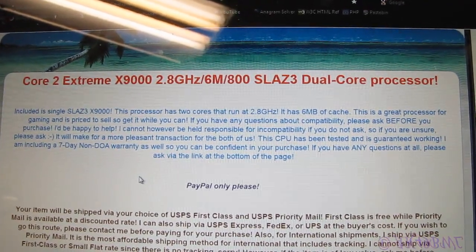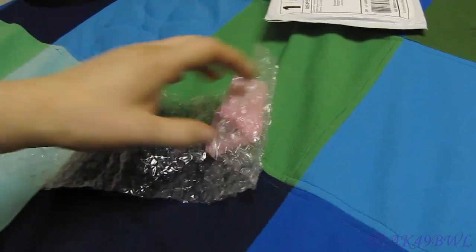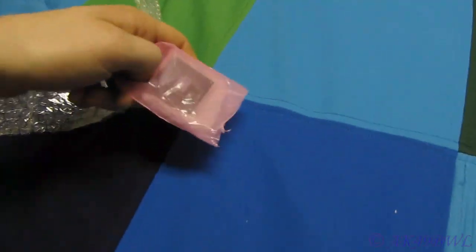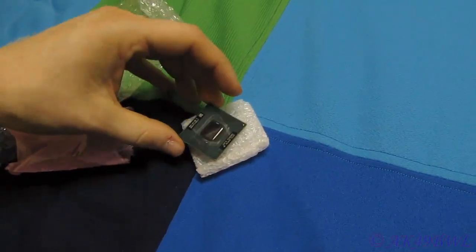I ordered this a couple days ago and it's here. I've already opened the package, obviously, as you can see, because I am impatient. I had to make sure it's in one piece. Decently packed, I guess.